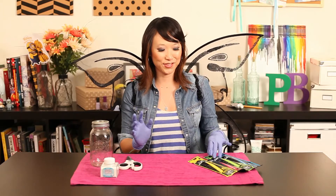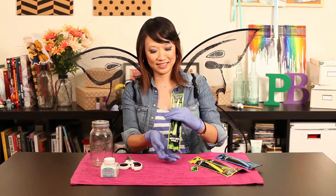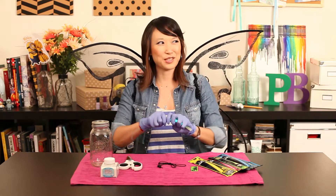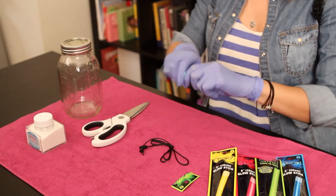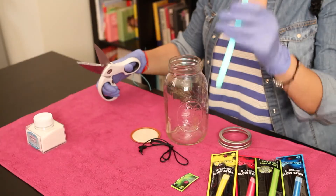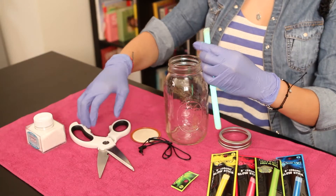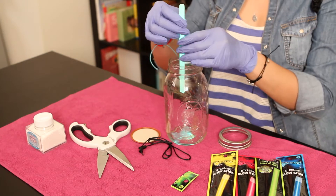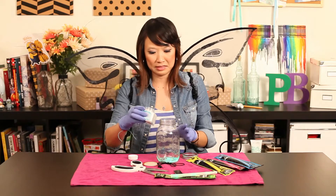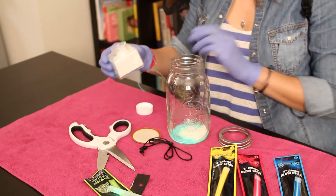Let's see if it works. The first thing you do is open your glow stick and crack it. Careful, there's glass in here kids. I didn't say how much so we're just going to crack a bunch.